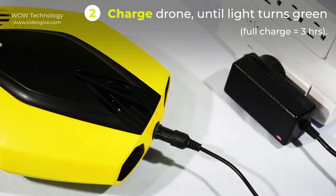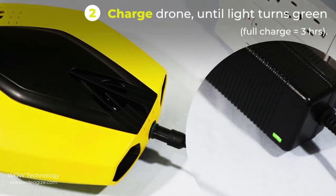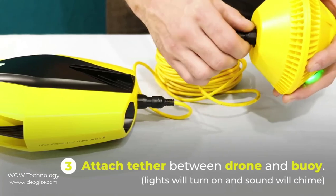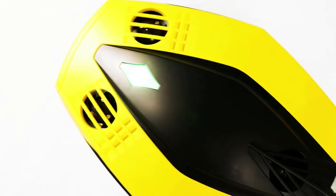Before use, please check that it is fully charged. It will take 3 hours to charge completely, and once fully charged, the LED indicator will turn green. The Wi-Fi buoy doesn't need to charge. Now attach the tether between the drone and buoy. When it connects successfully, you will hear a chime sound and the lights will turn on.